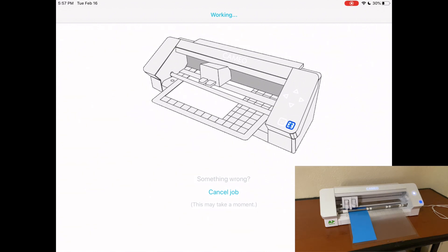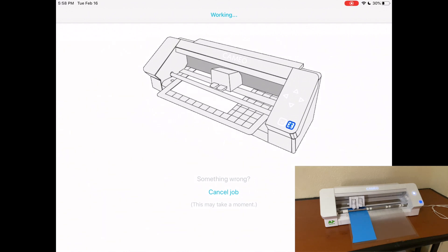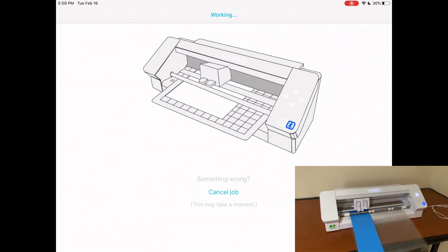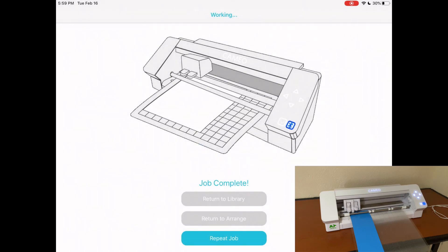It is actually working — really amazing! This is going to be great because you can use this app from anywhere: eating, in your bed, wherever you are. Our design is completed and the app asks how it went. I click yes, and it says 'complete job' with options to return to library, return to arrange, or repeat the job. I'll just return to library.